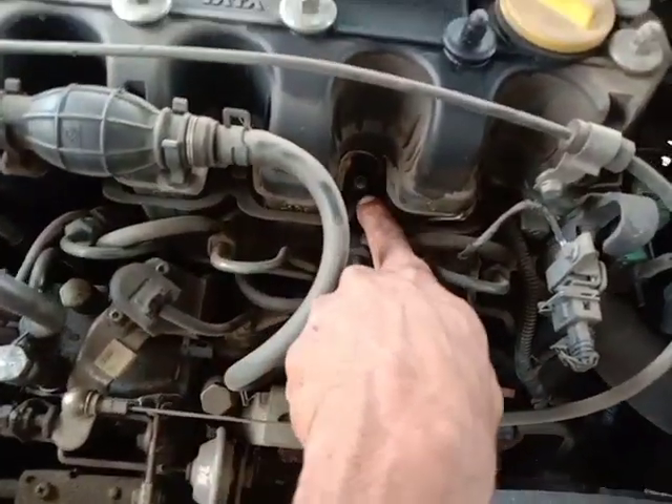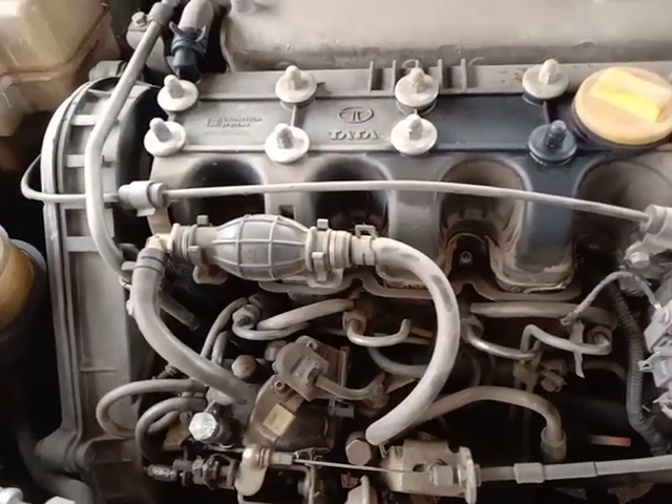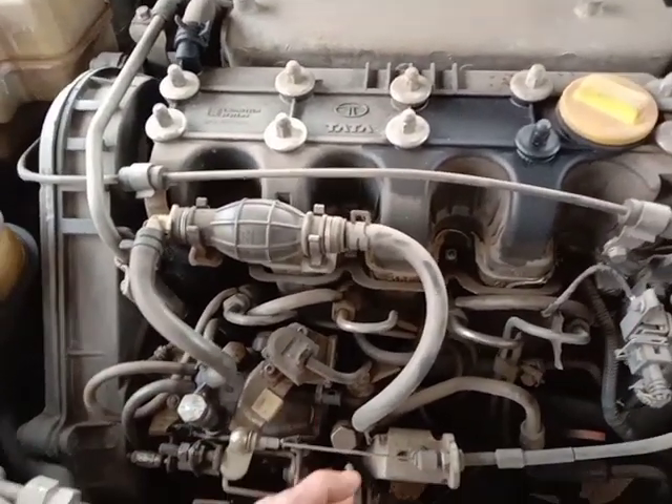Once you start a heat engine, you will start the engine as a complete starting complaint. At that time, you will not be able to start the diesel.